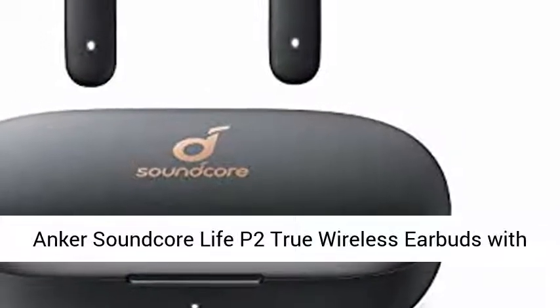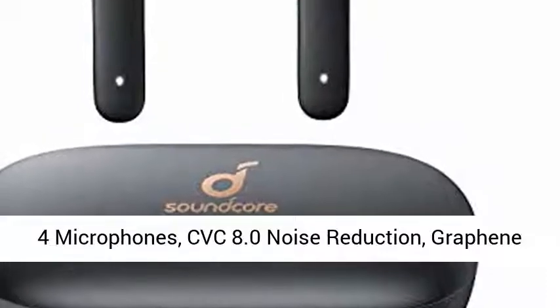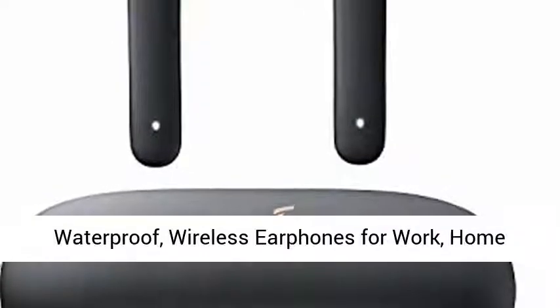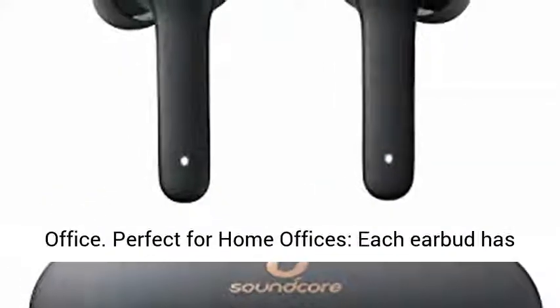Anker Soundcore Life P2 True Wireless Earbuds with 4 microphones, CVC 8.0 noise reduction, graphene driver, clear sound, USB-C, 40H playtime, IPX7 waterproof. Wireless earphones for work and home office.